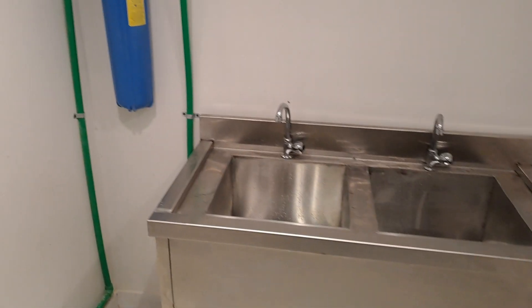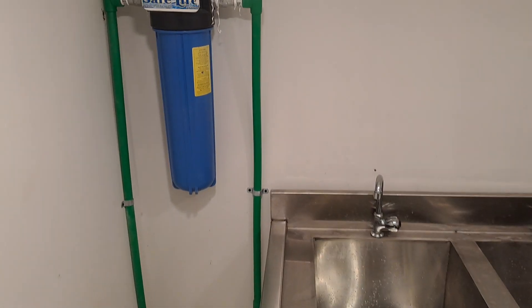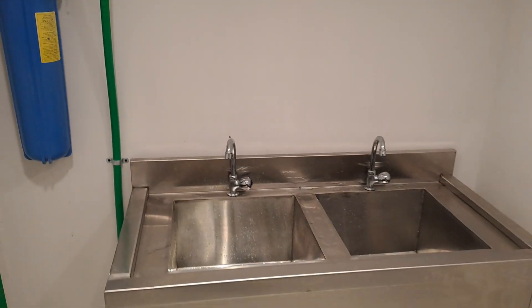This is the basin and this is the filter plant. As we claim, we don't wash your chicken with normal tap water — so this is how it is.